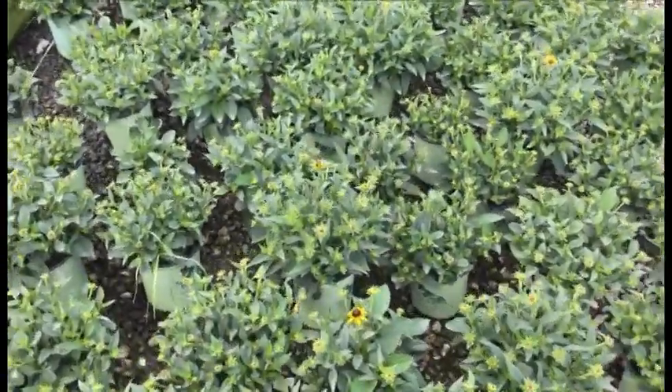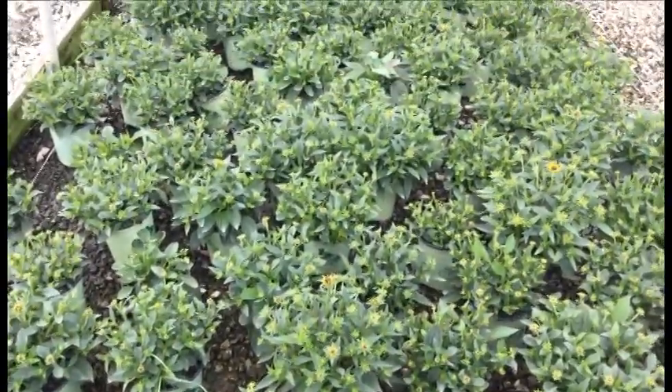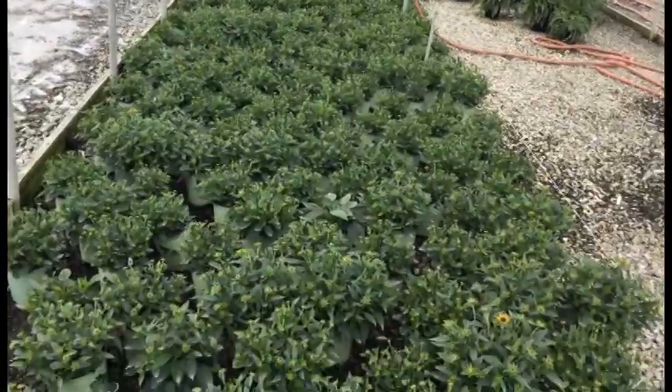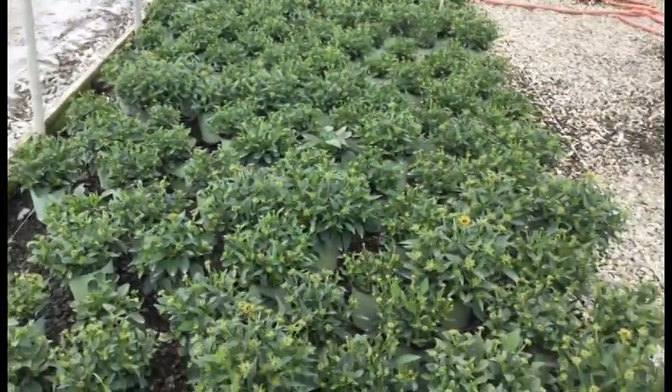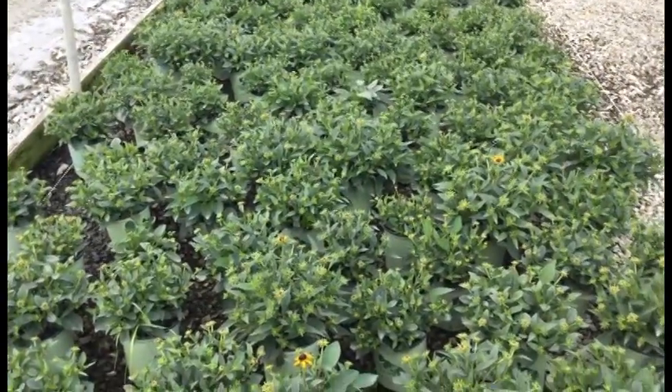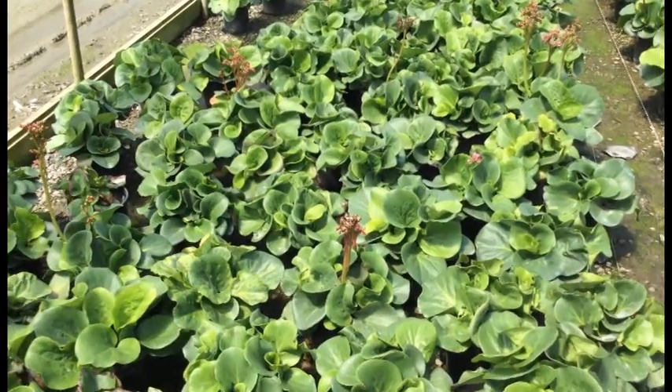Rudbeckia Little Gold Star — look at these. There are a ton of buds on each and every one of these plants and they're going to be popping with a whole lot of color real soon. This is a great native plant — one of our American Beauties. It's a perfect plant for a native garden; you can't go wrong with these.